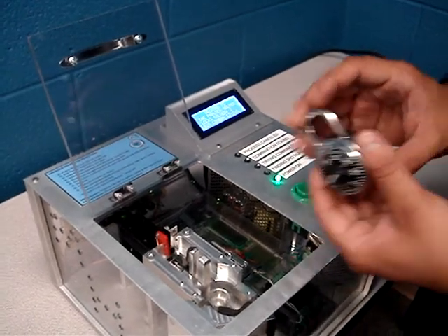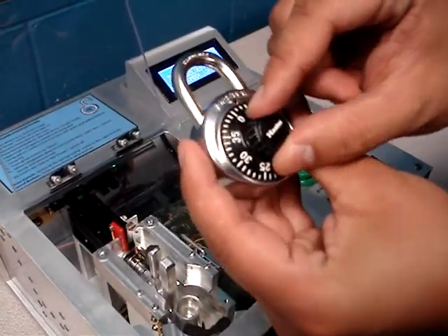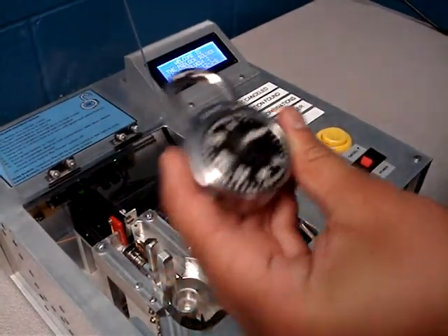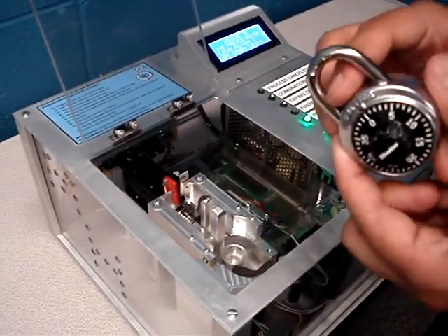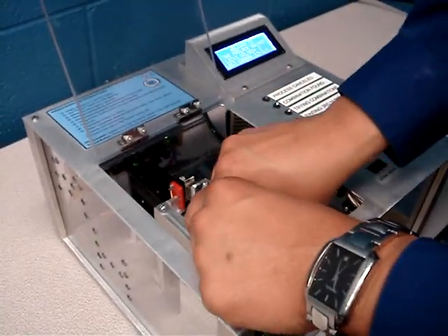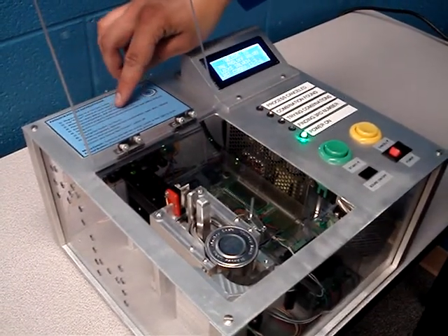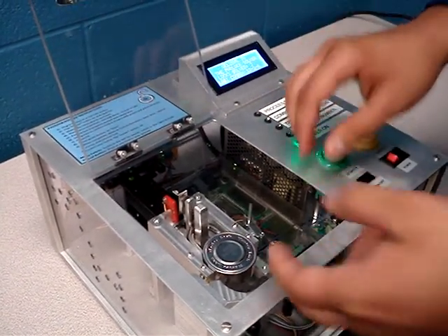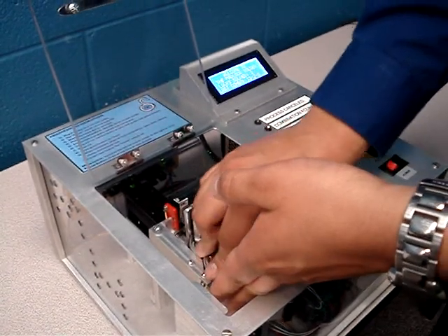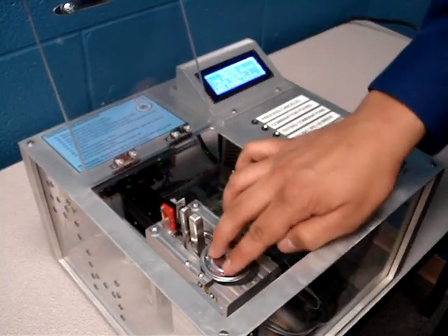The next step is to manually rotate the dial of the lock to zero. As you can see, it's at zero. Next, place the secured padlock with the dial side down into the lock cradle. The next step is to ensure that the lock is properly seated and clamp it shut. I make sure that it's in and then I close the clasp. Now it's shut.